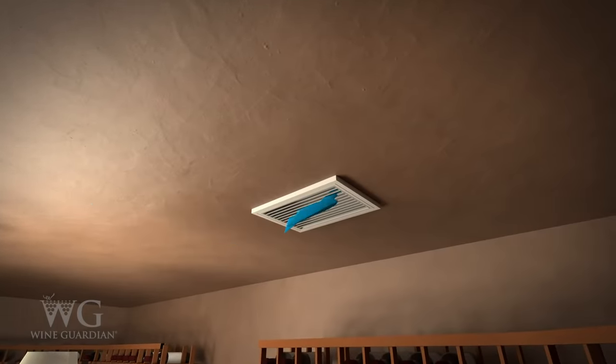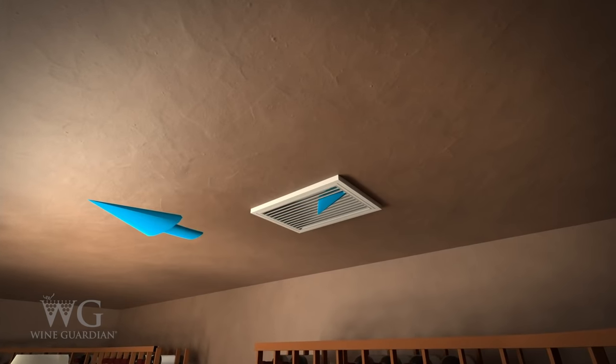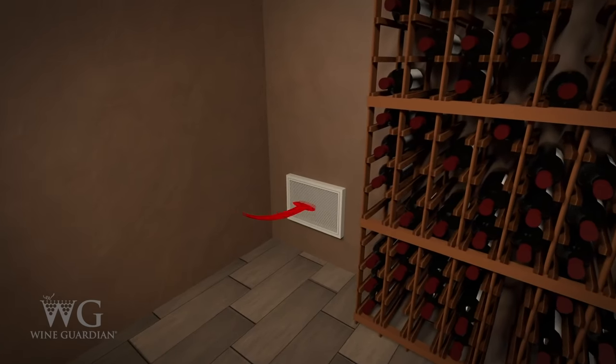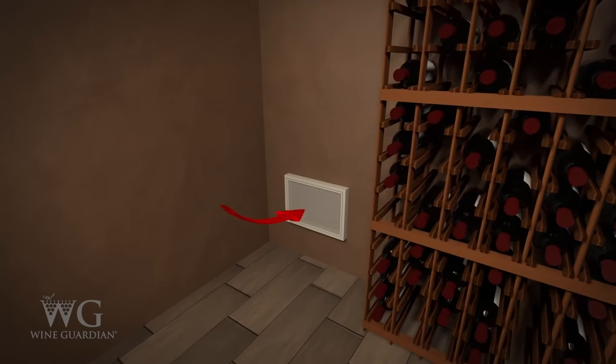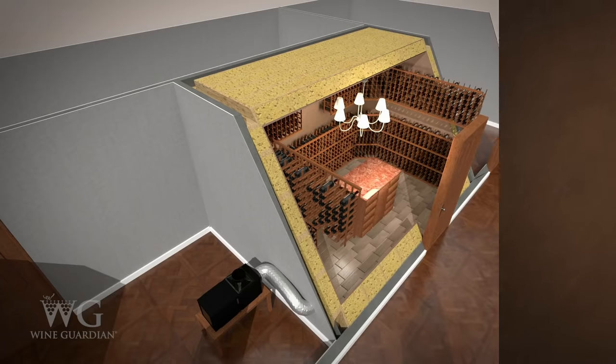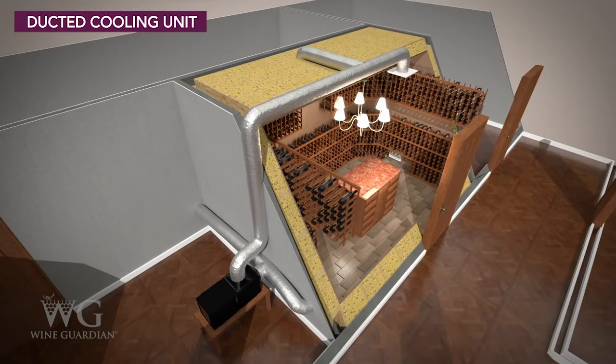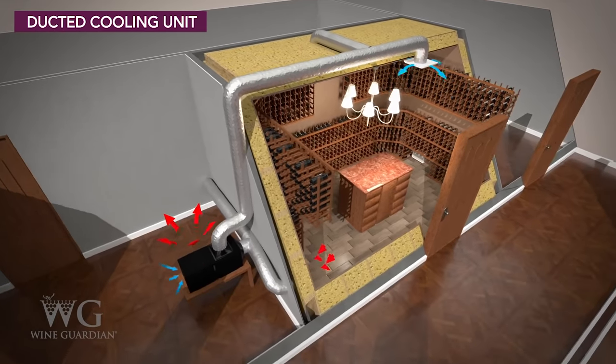In the wine cellar, we recommend placing the incoming air supply in a high location in or near the ceiling, while placing the return duct near the floor to minimize temperature gradients in the space. Depending on the size of the room, you may require multiple supply and return locations to provide sufficient distribution of air to all areas of the wine room.